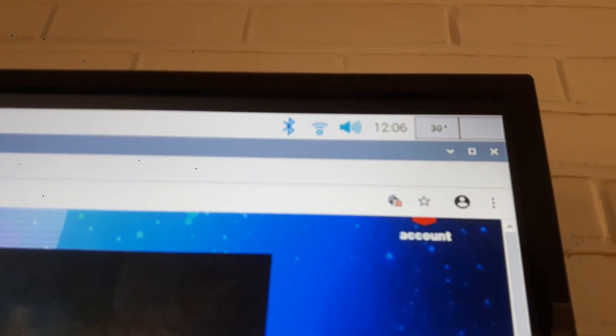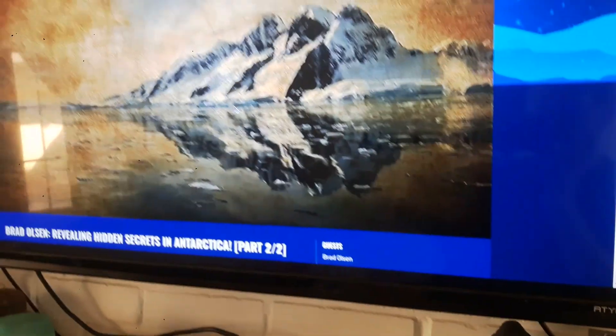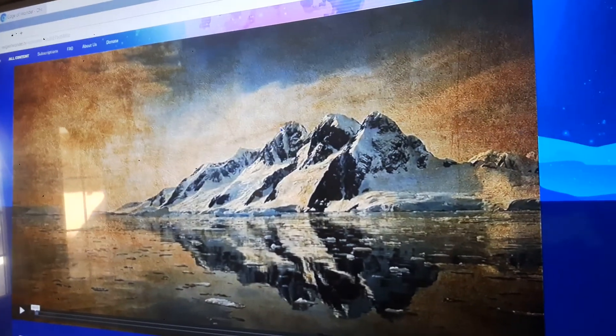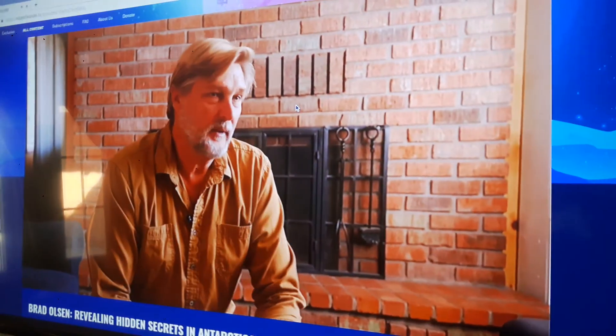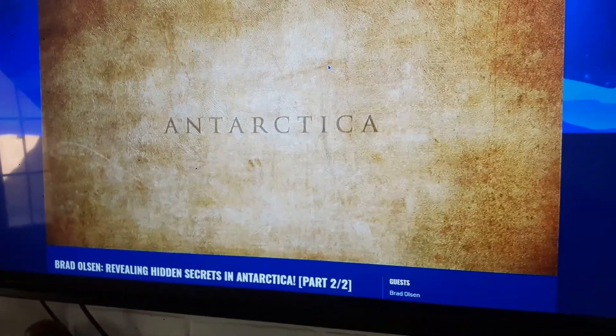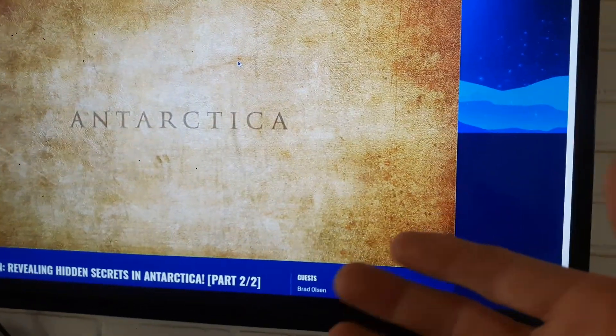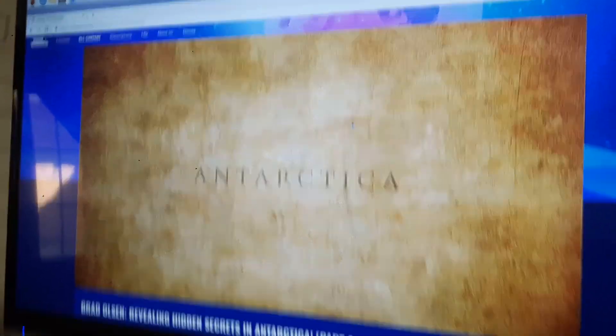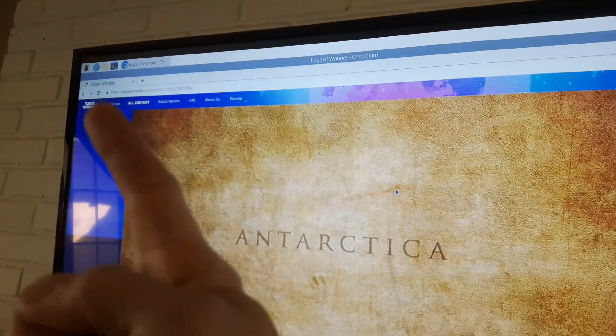It runs very cool right now — 30 degrees Celsius, which is extremely cool. You can see there is a video playing. Let me press play so you can hear the audio. I'm using my favorite website, edgeofwonder.tv, on a subscription basis, but they won't mind me just showing a second of it.